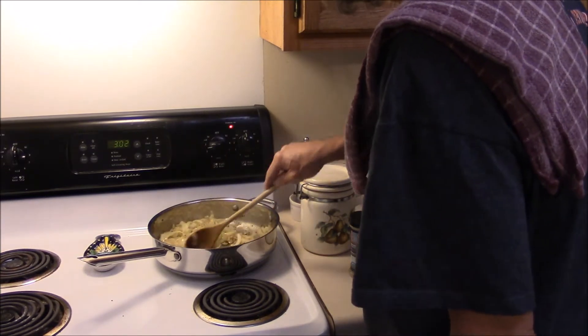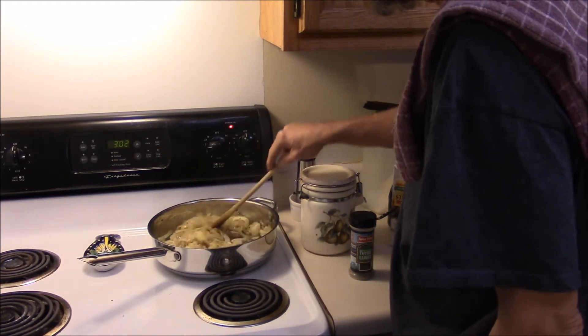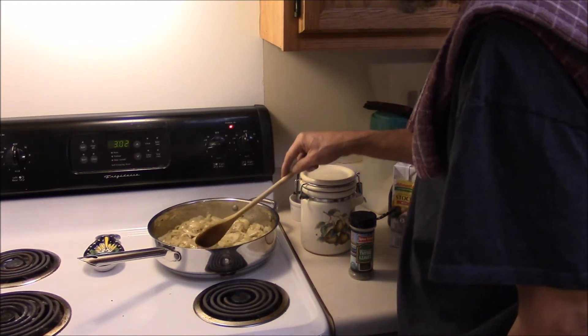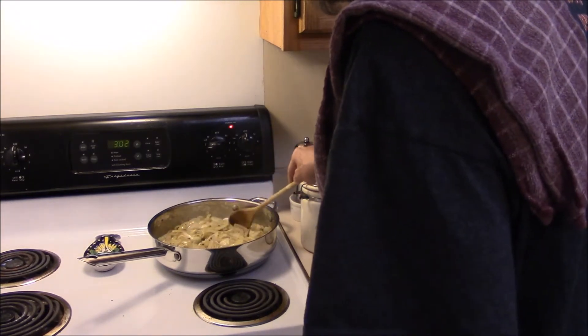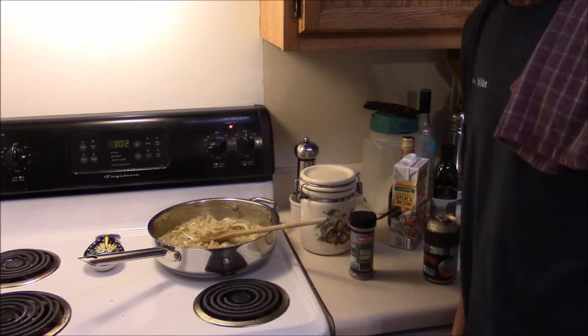It surely is a simple dish. It's just kind of time consuming, but it's a real simple dish and it's a really good one, especially if you like onions. So we're going to let this cook and we'll be back.